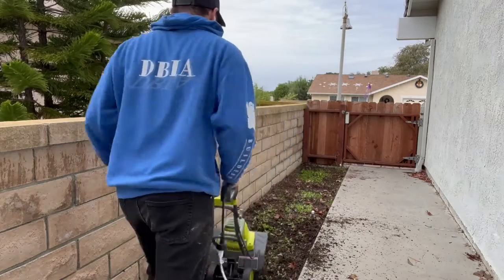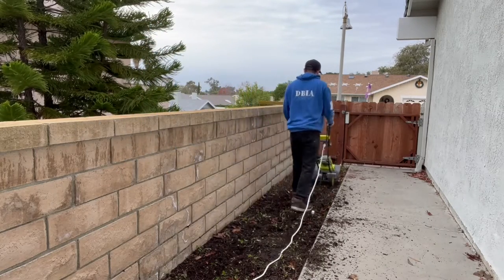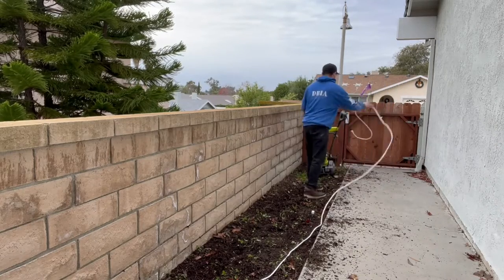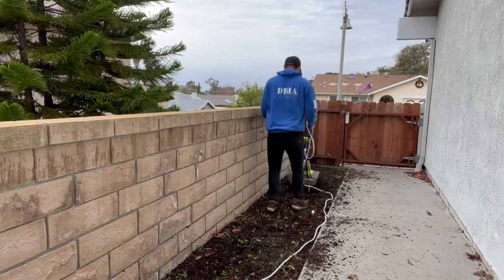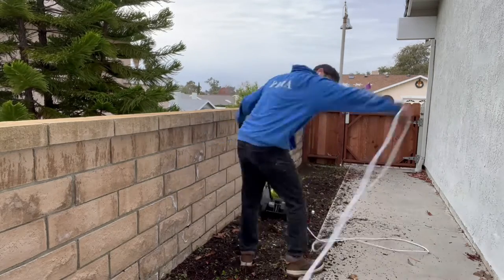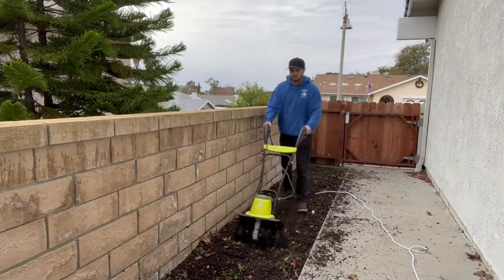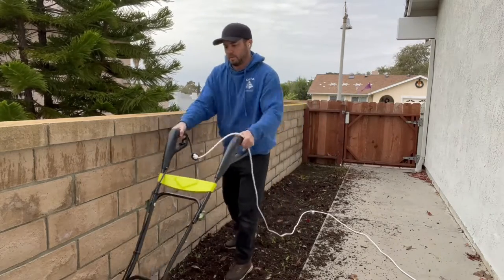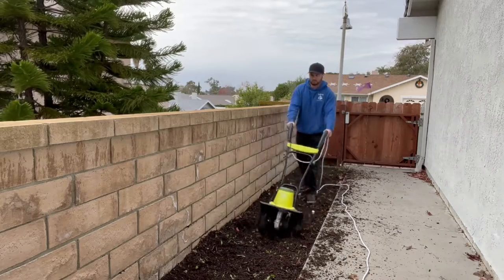Starting here with the cultivator, I wanted to make sure to kill all the weeds all the way down to their roots so they're completely dead and don't come back. If they want to grow again, we have the weed killer spray and the weed screen to make sure no water and no sunlight gets to them. Cultivating really does the trick — I've used it before and it really works well.